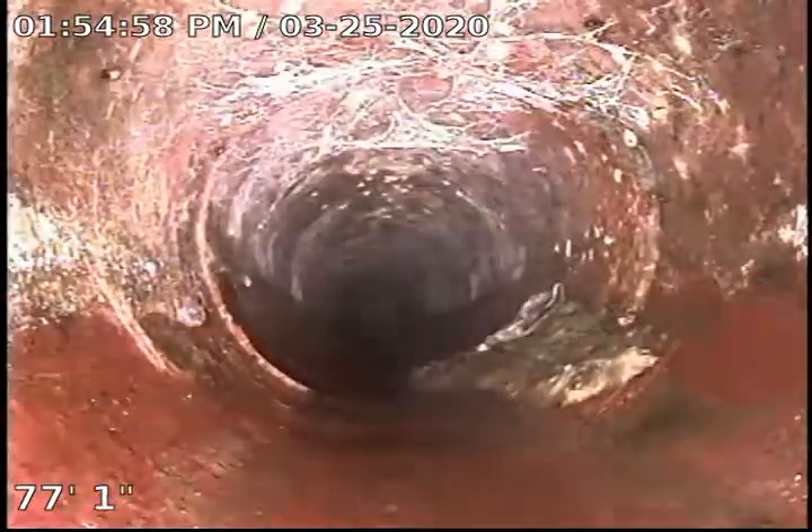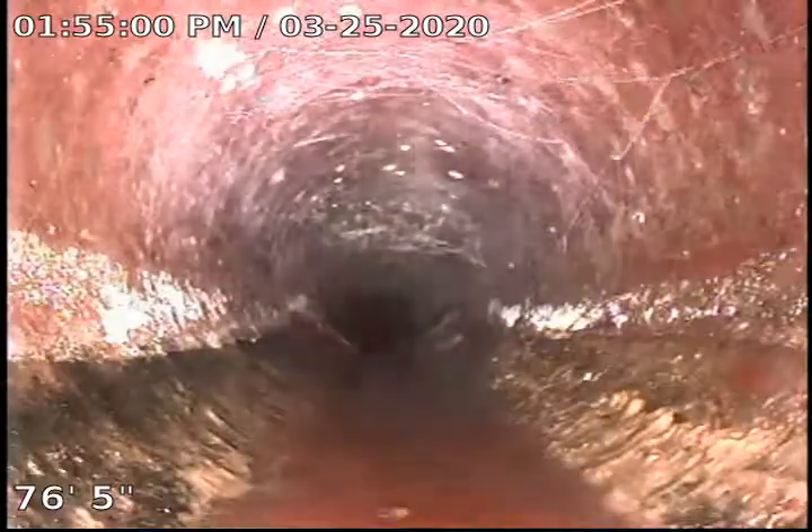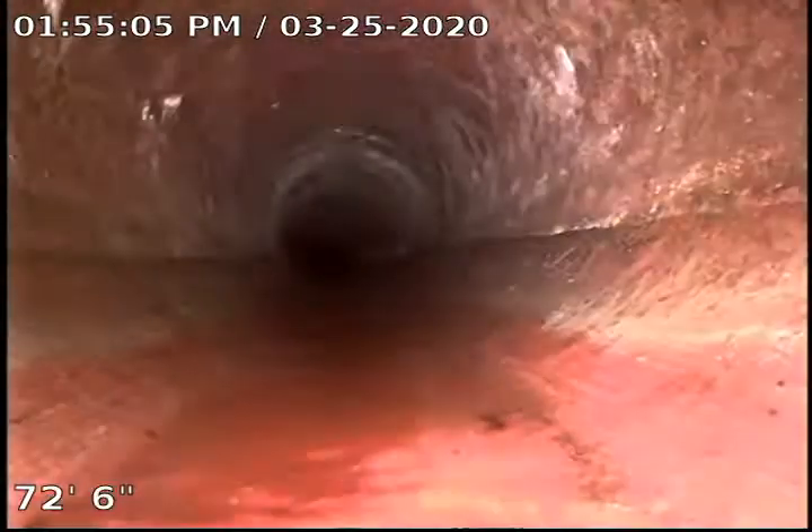Got some debris here, some spider webs — lots of spider webs. I don't know how long the house has been vacant, but long enough that we've got lots of spider webs.